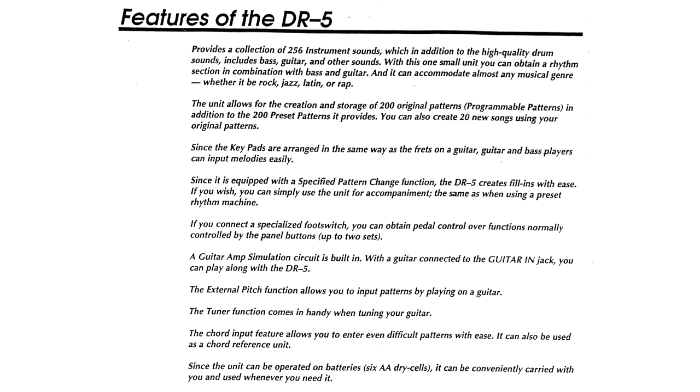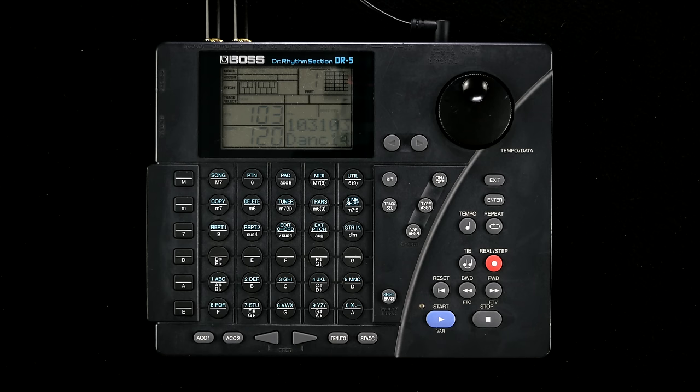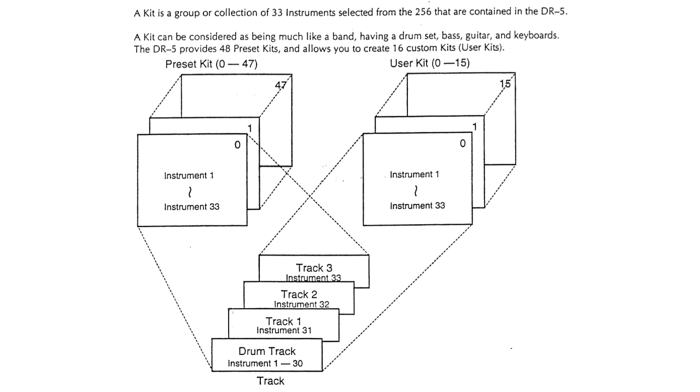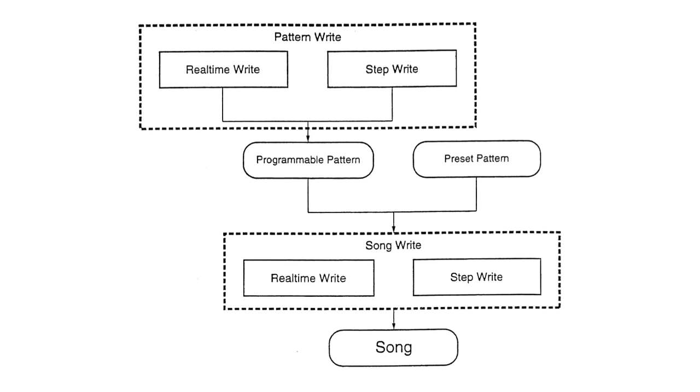As you might have guessed, the feature set of the DR5 goes well beyond normal drum machine duties. One drum set and three chromatically playable voices can be combined into a kit accessible via MIDI or the internal sequencer.